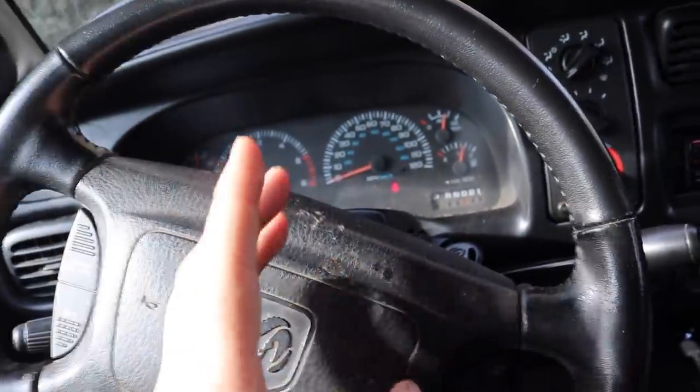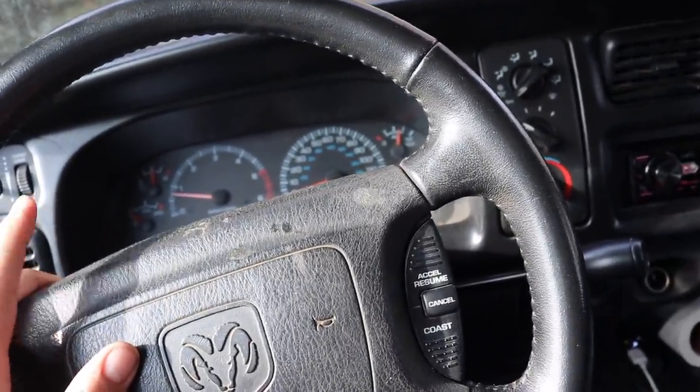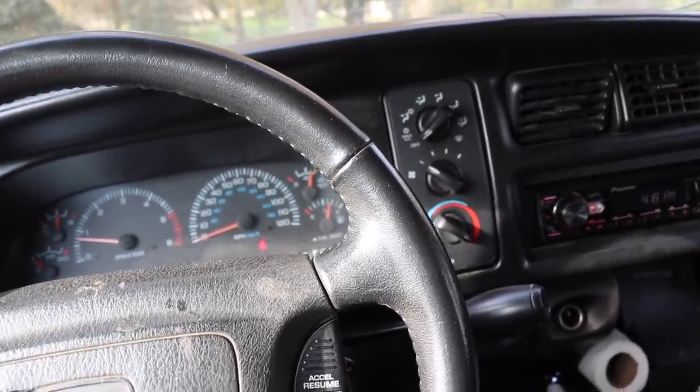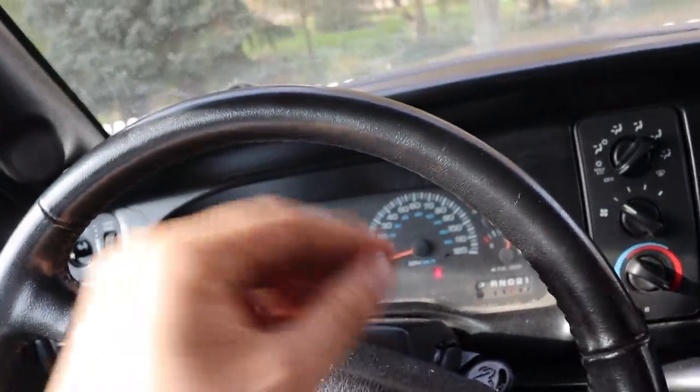So if you're having a no-crank, no-start issue on your 01 1500 — I don't know what all years this applies to, but probably any of the 90s 1500 Dodges up until the 2000s — if you're not even getting a click from your starter and your battery's good with good voltage and you're not getting anything at all.